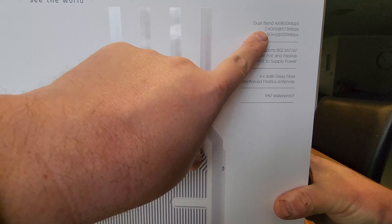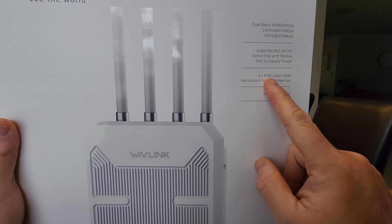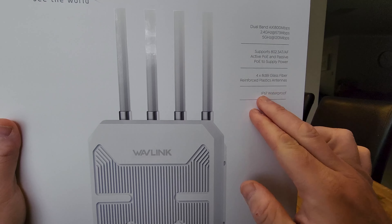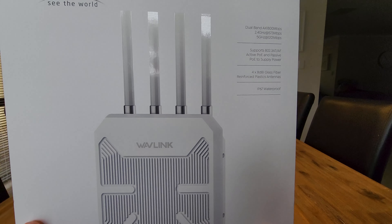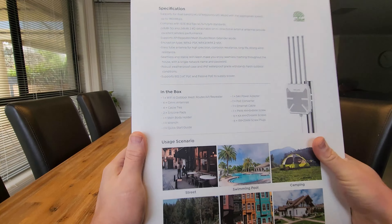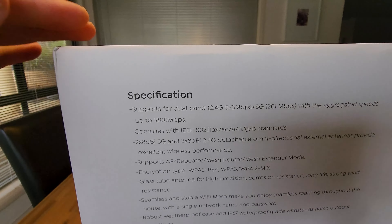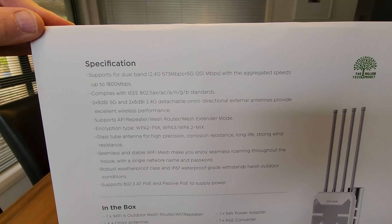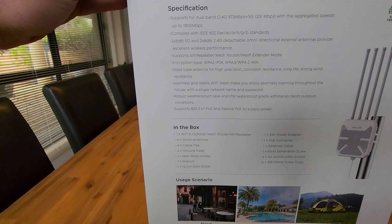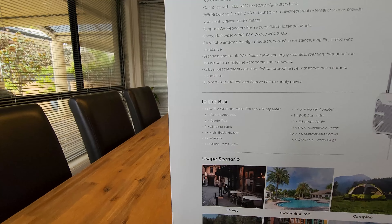It's dual band, so you can see it's 2.4 or 5 gigahertz. It has four 8 dBi glass fiber reinforced plastic antennas and is IP67 waterproof — obviously very important when it's mounted outside. On the back here we've got all the specifications, so I'll just hold that there in case you wish to pause the video and see all the specs. It's got all the standards that it complies with listed there.